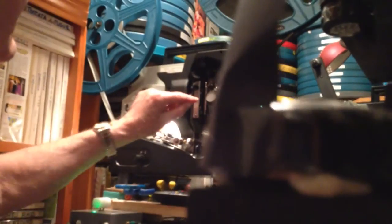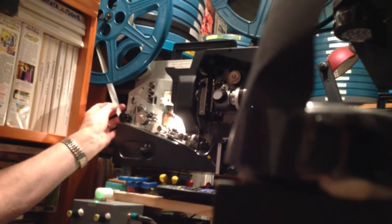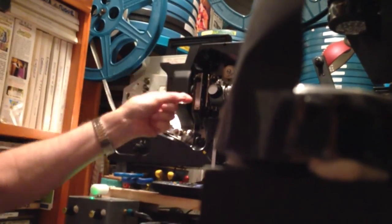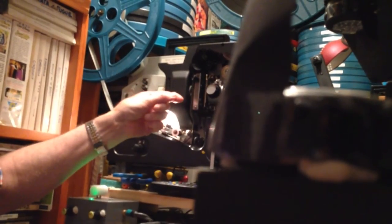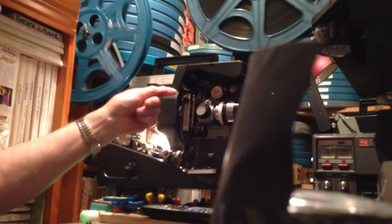It doesn't run through smoothly just like that — it has to run intermittently. There are a set of claws in here that grip these little holes on the side, and that just pulls it down one picture at a time — so fast you can't see it. This part runs smooth here, but in here the claws are going like that, pulling it down one picture at a time.